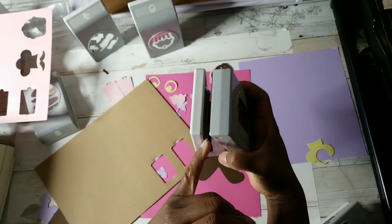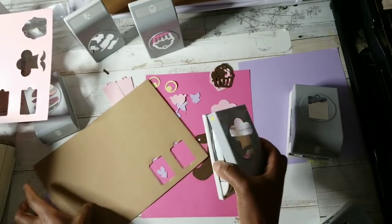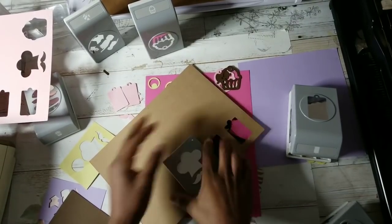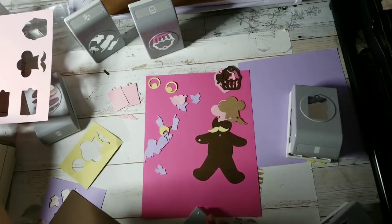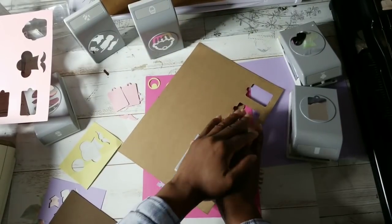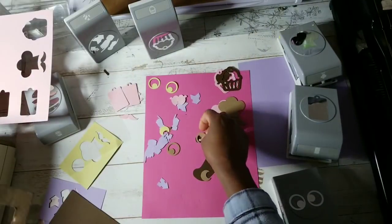Do you see how there's a wider opening in the throat with the tag than with the chef hat? Let's see if this will fit through — yeah, it will, so maybe it'll punch. Yes it will! So if you want thicker die cuts, you can definitely cut out at least Recollections chipboard. This one was a little bit harder to go through, but it still went through the googly eyes.